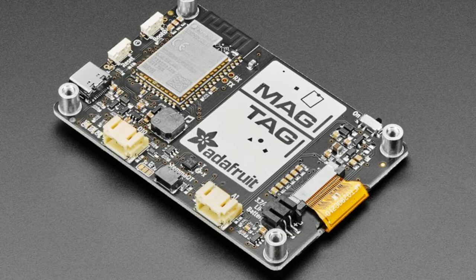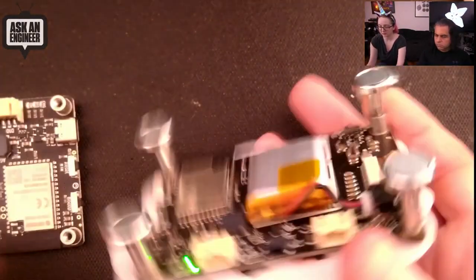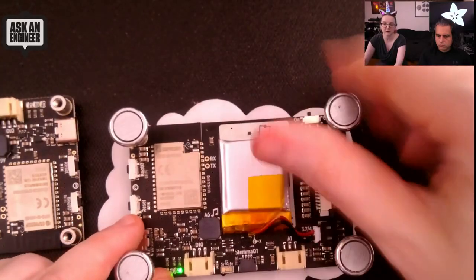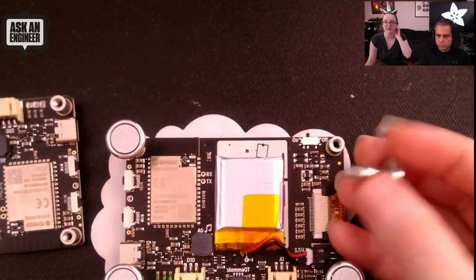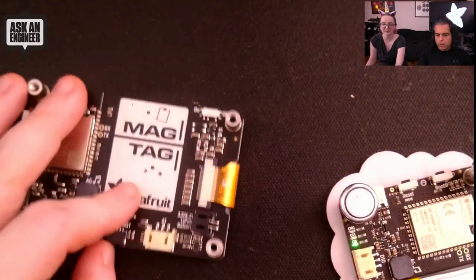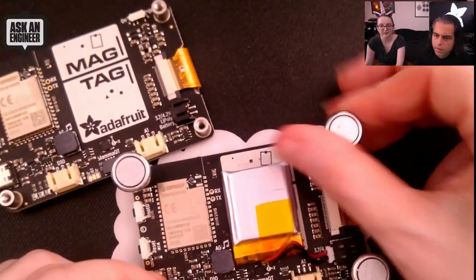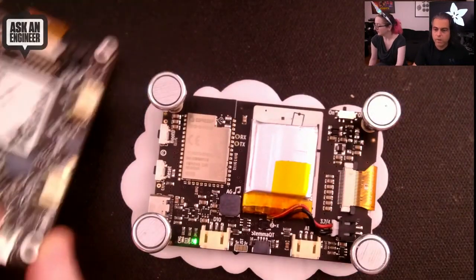Here's the cool thing: on the back we have four standoffs, and you can screw in these magnetic feet. They were originally designed for our RGB LED matrices, but we now stock them separately. That's what inspired me to say, let's make something you can attach to your fridge. That's why it's called MagTag — it's a magnetic tag that can attach to anything magnetic. The idea is a lot of people are going to be hanging out in their kitchens a lot over the next few months.